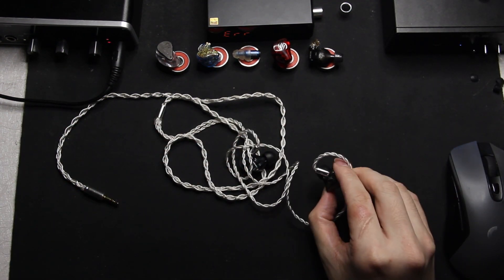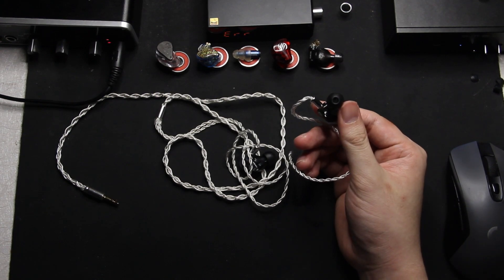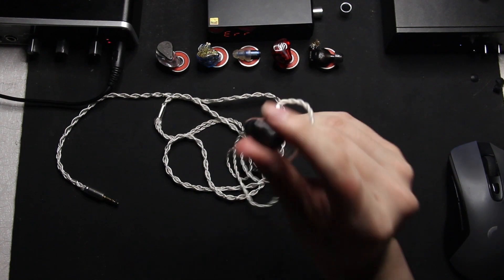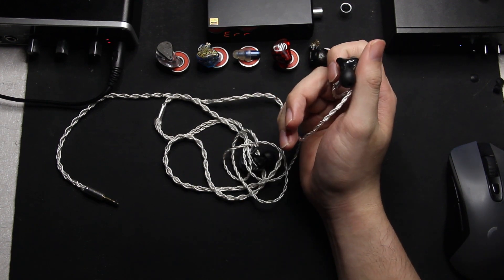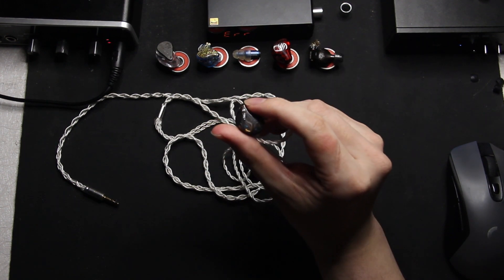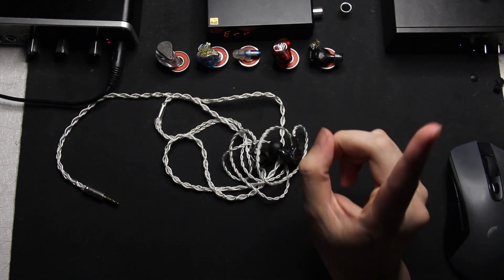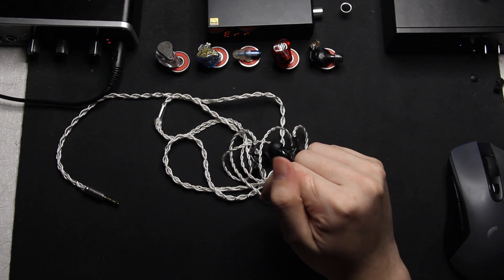So that's the review for the L4. In my opinion, it's a very excellent IEM and for the price that they are, it's a no-brainer to buy one. That's it for the video — don't forget to watch Jason's video. See you next time. Godspeed.